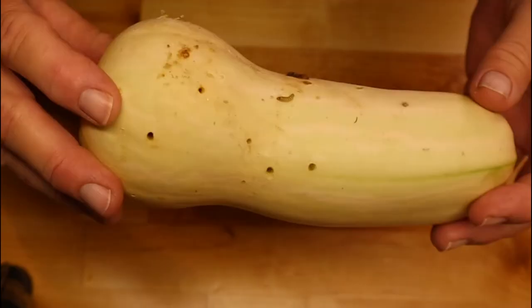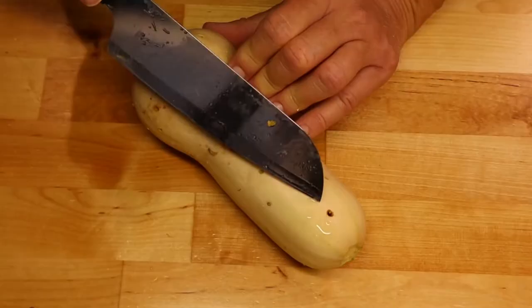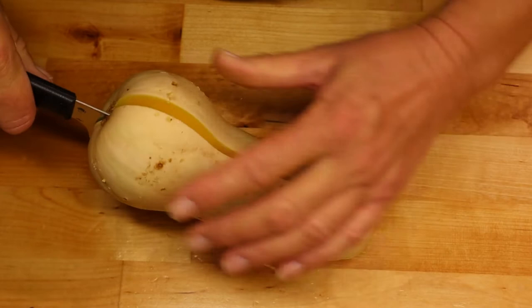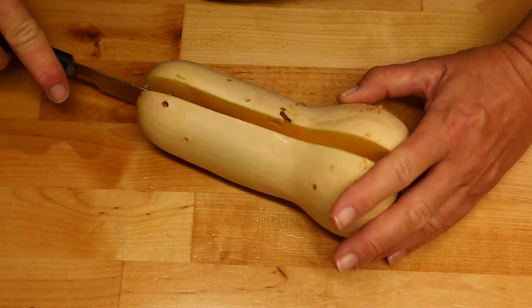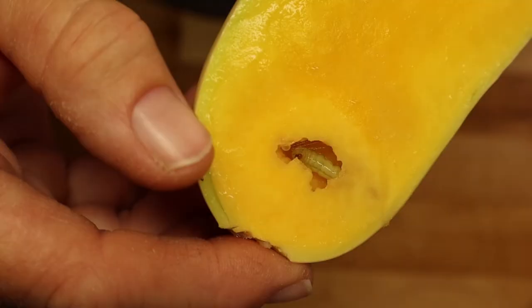I'm just going to go ahead and cut this in half. Let's get this cut open — I'm going to try to miss this hole, just get to the side of it. I'm going to sink this knife down first, carefully. Let me try to get a cross section. All right, look at here — and that's what he's doing on the inside. That was a good cross section for the first try.